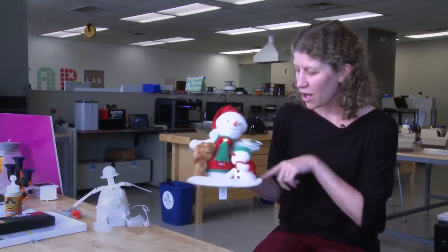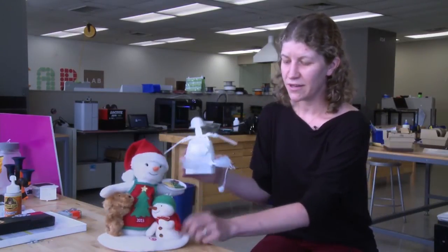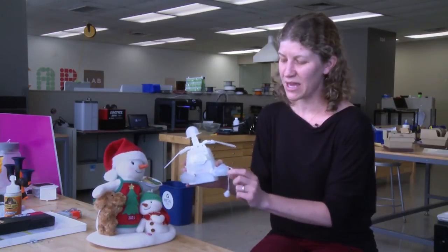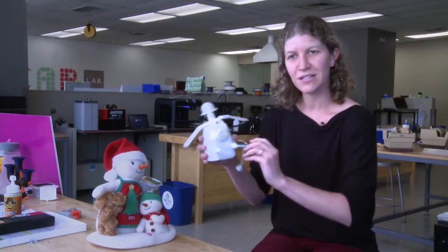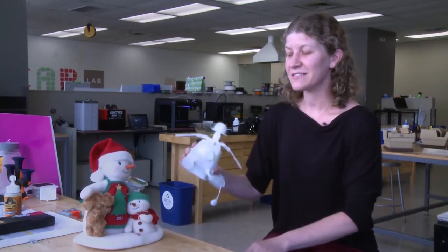Actually, this module was developed based on this module. The little snowman is this module's foot, so it kind of sways back and forth and takes the place of this little guy.